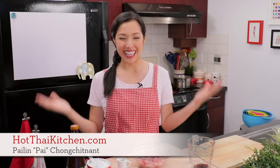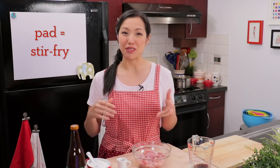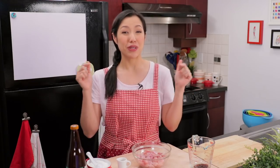Welcome to Hot Thai Kitchen. Today's recipe is another one of my childhood faves — something called gai pad king. Gai means chicken, pad means to stir fry, and king is ginger. If you've been following the show, you probably noticed that ginger doesn't actually show up too much in Thai cuisine, but this is one of the few dishes where it really is the star of the show. It's super easy, kid-friendly, and so delicious. Let's get started.